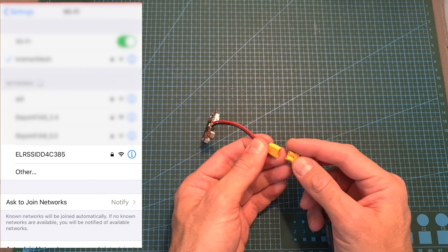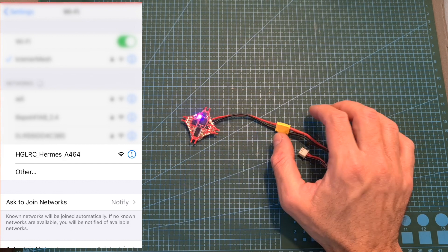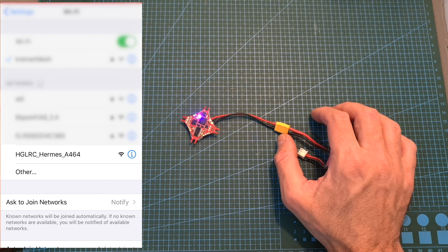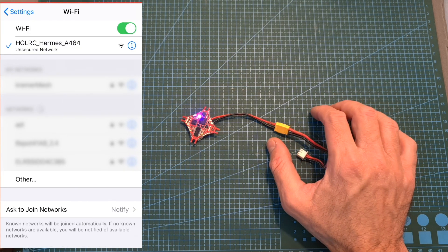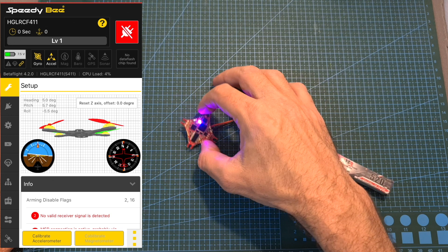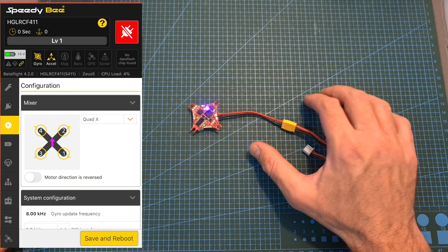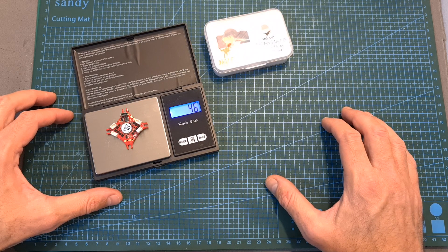The Wi-Fi feature is pretty cool. After you power the flight controller using a battery, a new Wi-Fi network starting with 'HLRC Hermes' is generated. Simply join this Wi-Fi network — which doesn't require a password — open up Speedy Bee's app, select the Wi-Fi option, and you'll be able to adjust the settings of the flight controller without physically being connected to its micro USB port. The weight of the Zeus 5 is 4.6 grams and I plan to feature it soon in a build and flight video.